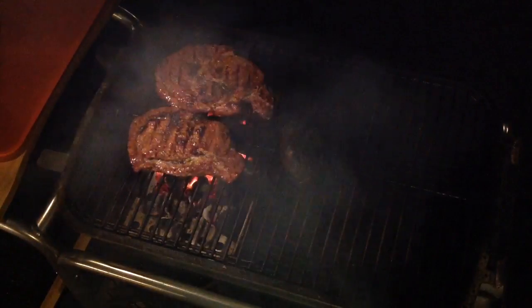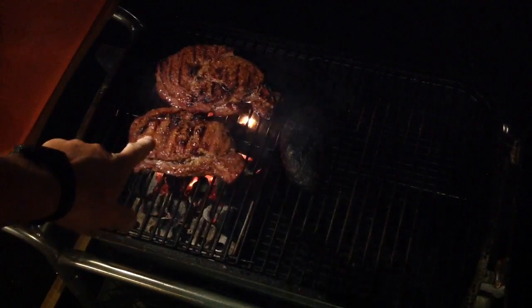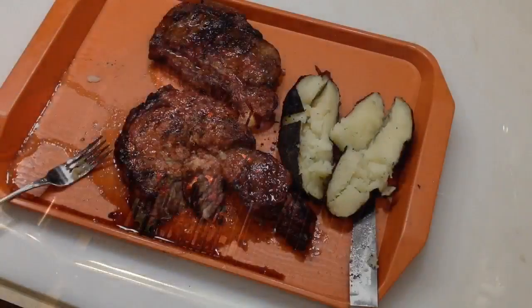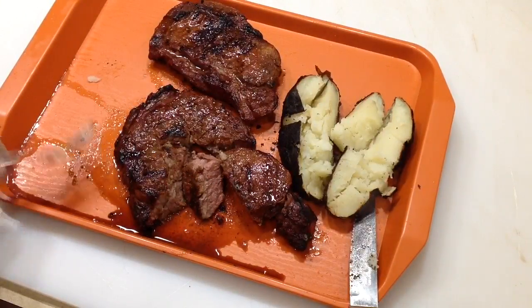Oh man, take a look at those nice looking ribeyes. I'm gonna get these plated up. Steak and potatoes — oh man, take a look at that, looking mighty nice.